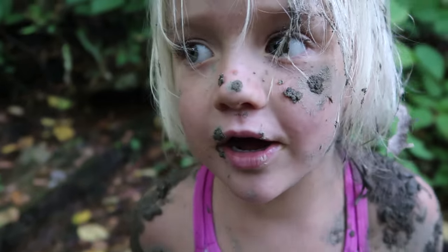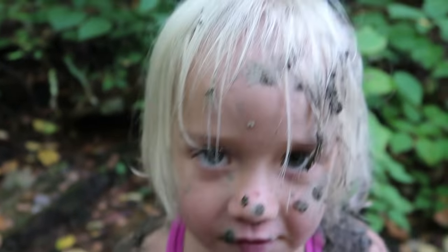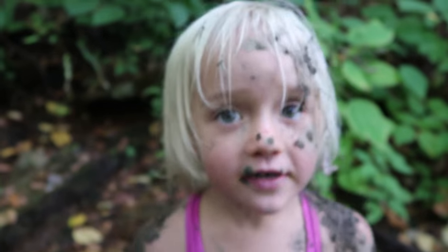What's your favorite part about playing in the mud? I love when you get to take a bath! You love when you get to take a bath after?